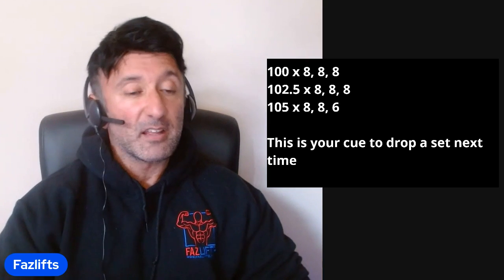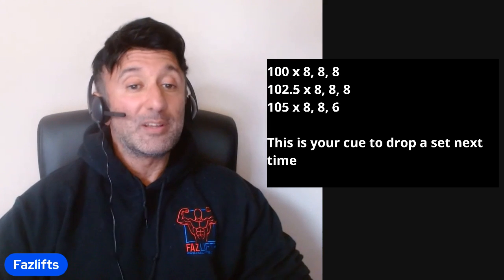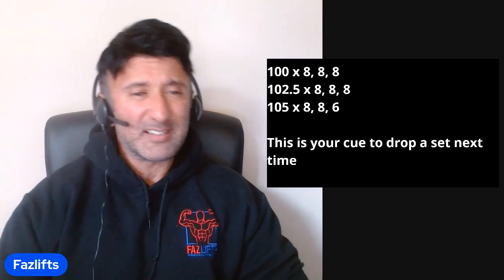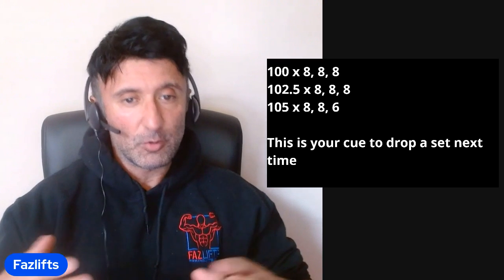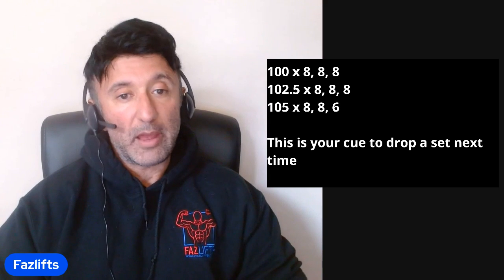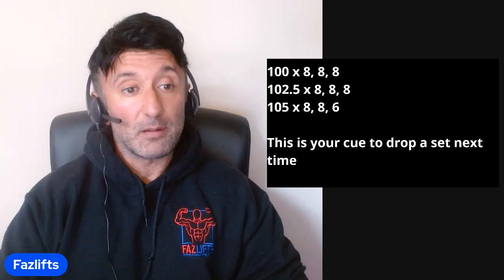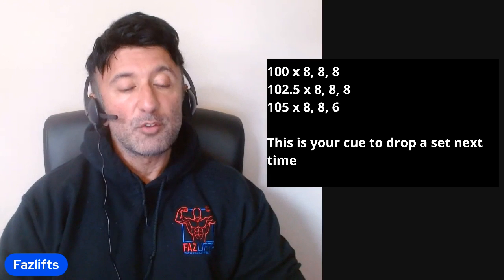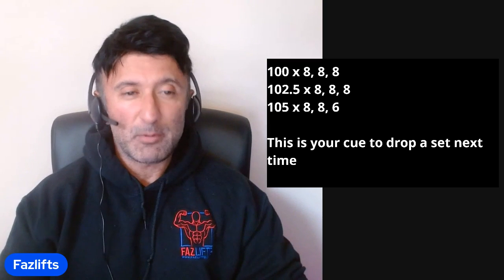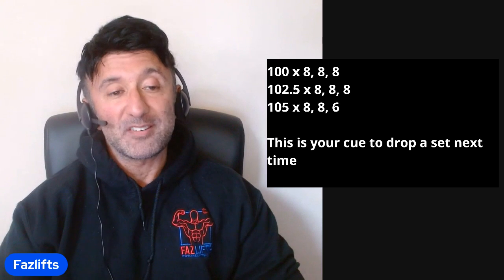Assuming you hit 100 kilos for eight, eight, eight, the next week you add the least amount of weight possible — five pounds or two and a half kilos — going up to 102.5. Assuming you get eight, eight, eight again, that's great. You carry on adding weight each week while maintaining your reps. At some point — maybe the week after, maybe many weeks later — you'll eventually start to drop reps on your final set. Let's say you hit eight, eight, six.